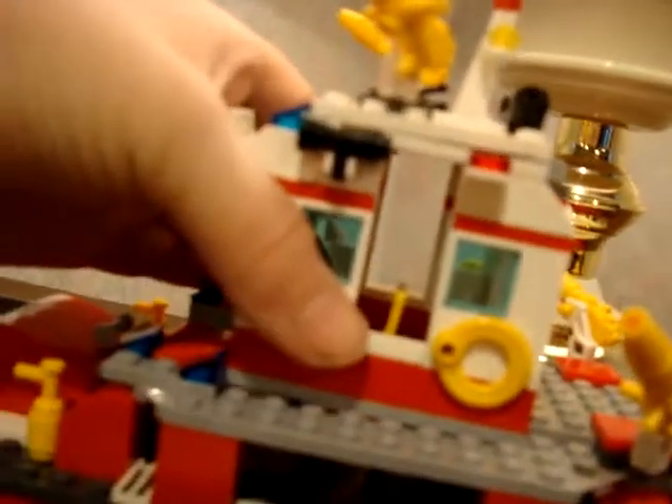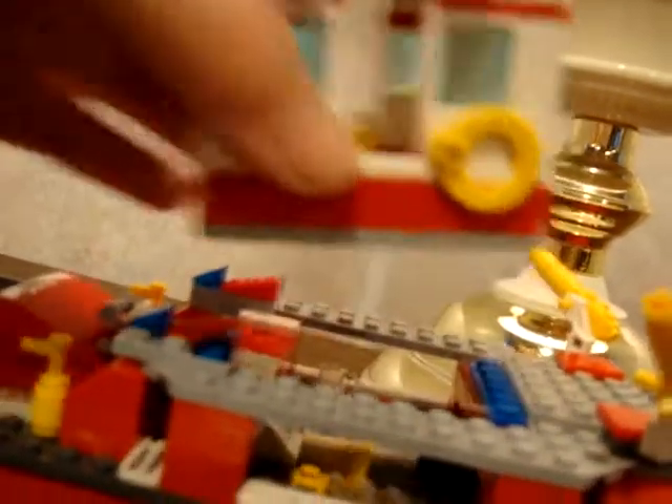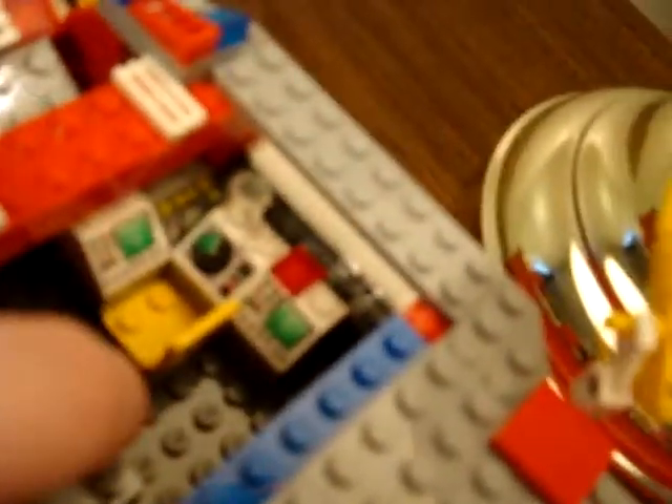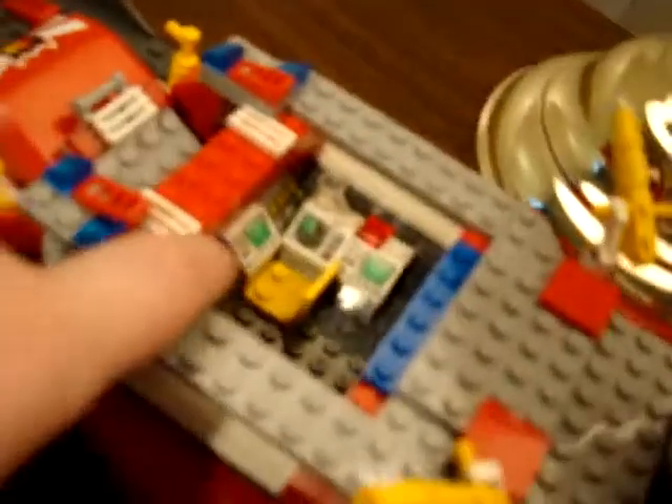Over here, there is a detail you don't really notice — it's with the bridge. You take it, and the whole section of the ship comes off to reveal the brown-bearded guy's little control center down there. There are supposed to be these control panels there — I added an extra one in the back. There's also a glass mug here, and three more on the table. You can see that right next to the paramedic bed inside.